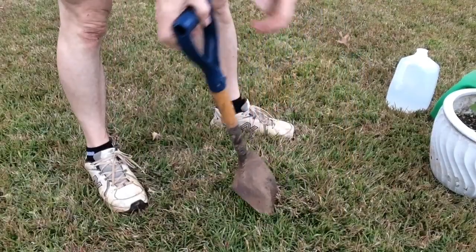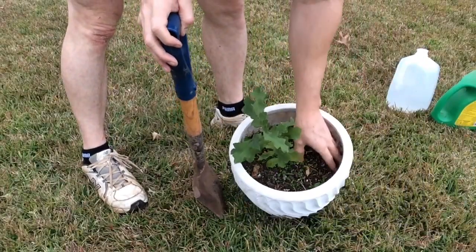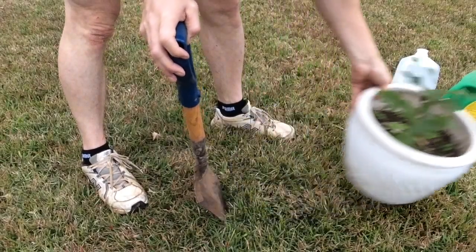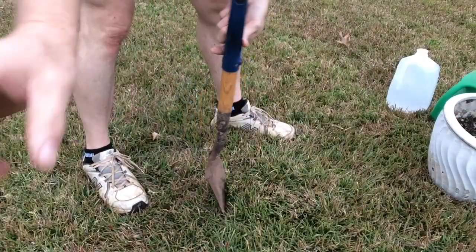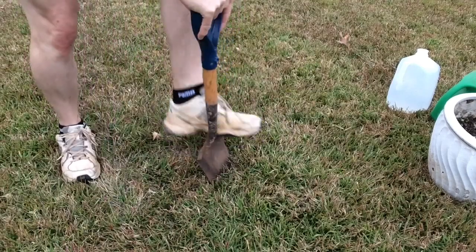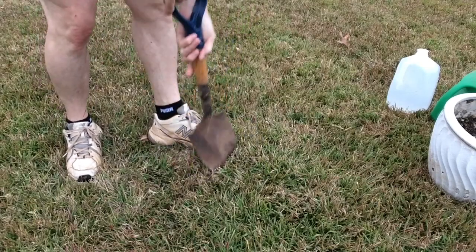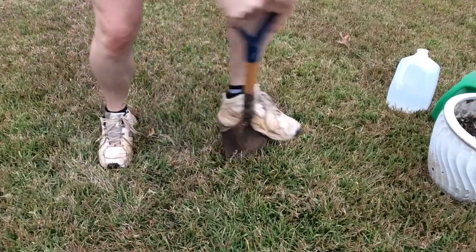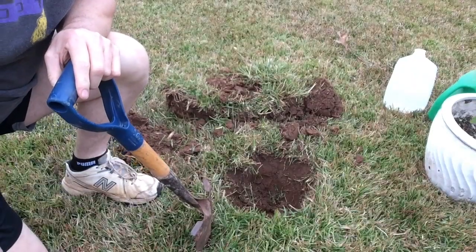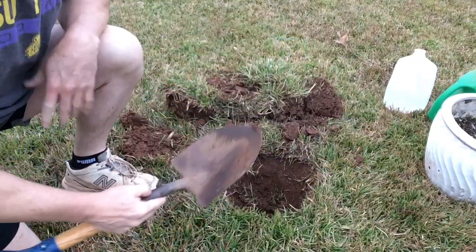So first thing you want to do here is dig a hole. We want to dig a hole roughly the size of this pot here so we can hopefully take this tree out without disturbing the roots very much and plant that right here in the yard. So we'll start right here, work our way around. Alright, we've got a hole dug here — it is about roughly a foot deep or so.